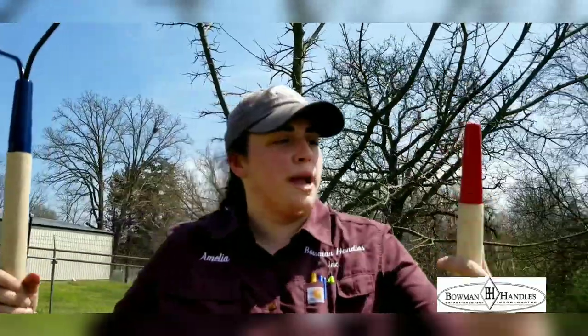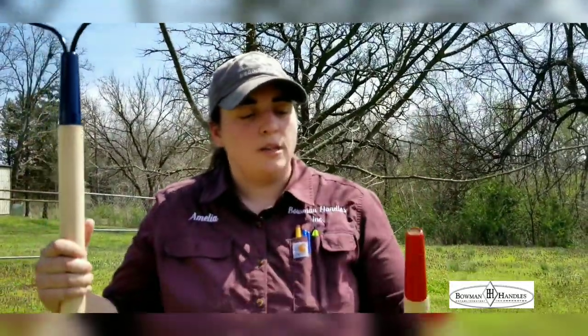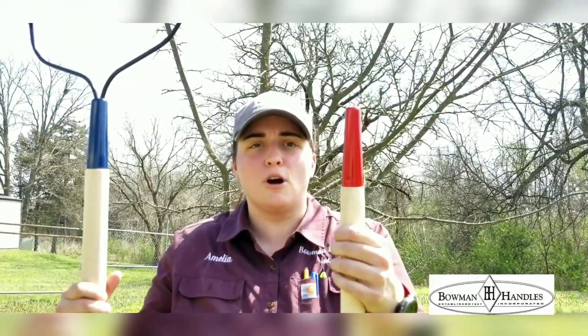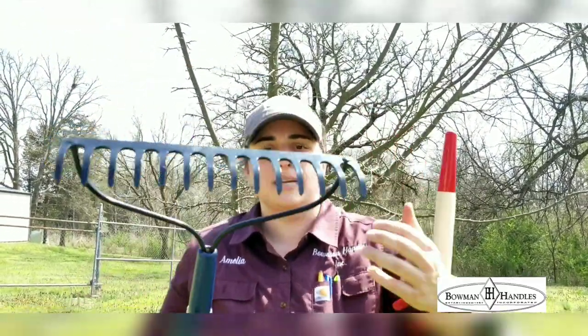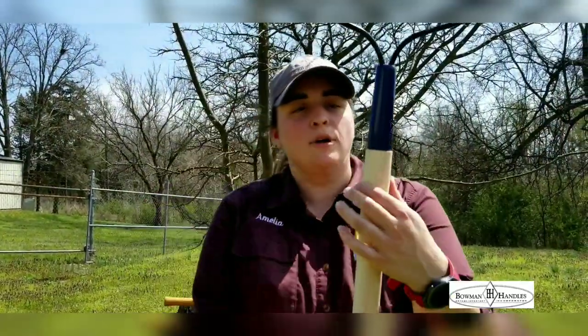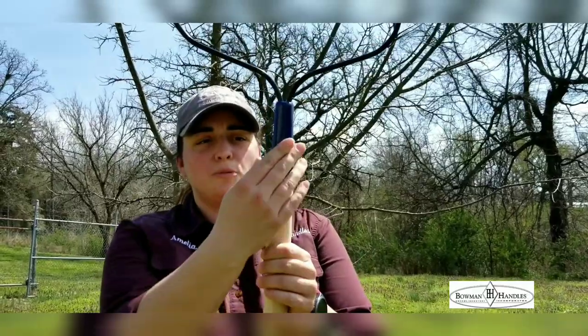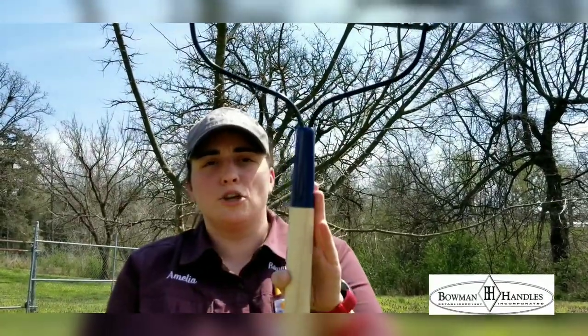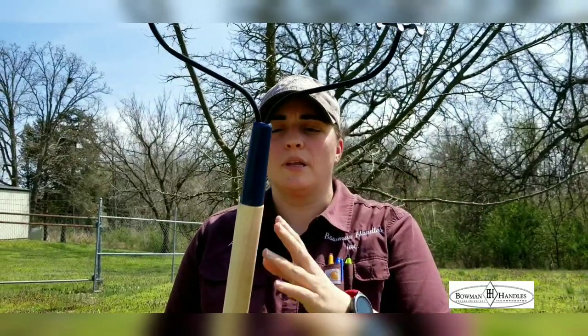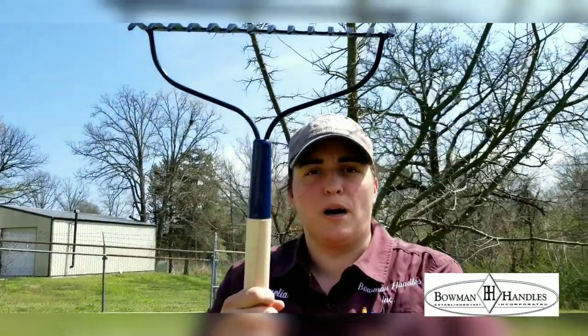When it comes to handles for shank tools, they come in three different sizes. This one is an inch and a quarter, and that's great for just your regular garden hoe or even a 14-tine rake like this one. We also have an inch and three-eighths that has a little bit heavier ferrule with it — this is good for your heavier hoe or for a 16-tine bow rake. And we also have a heavier one that comes an inch and a half diameter with the same ferrule, just a little bit thicker through the body.